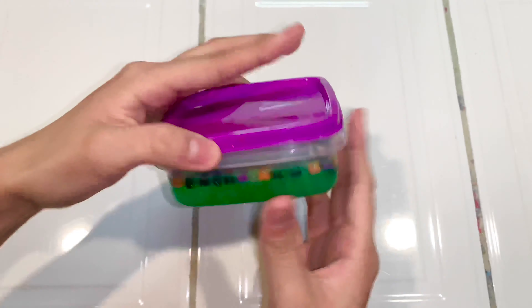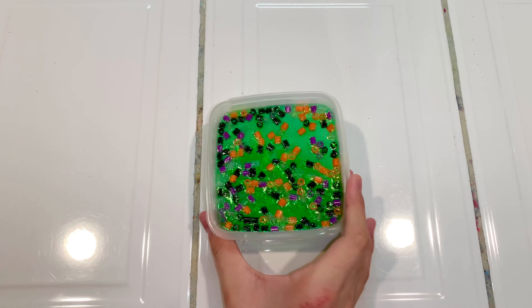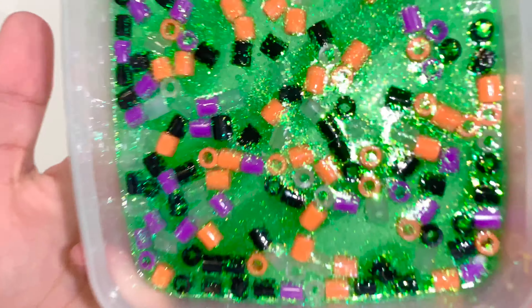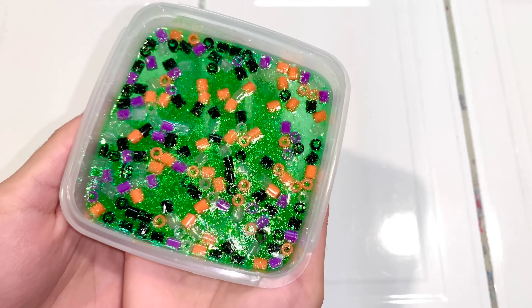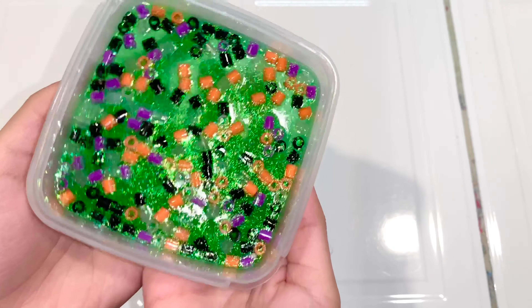As you can actually see, I added in more glitter — I just thought it didn't have enough. And as you can see, it is so beautiful and clear and amazing. I'm really happy with how this came out. So just enjoy this ASMR and these satisfying glitters.